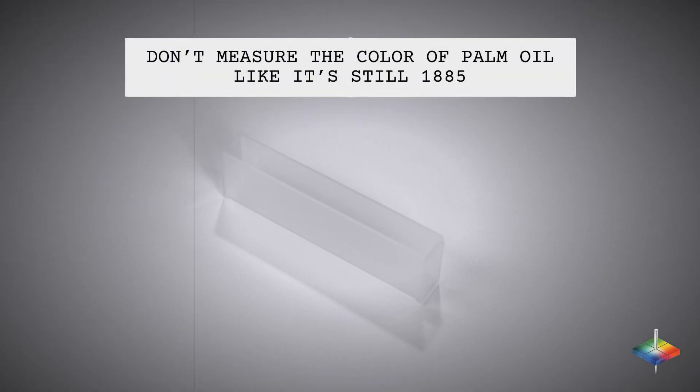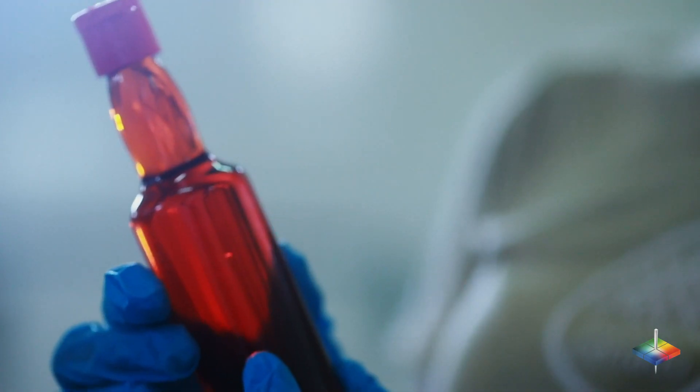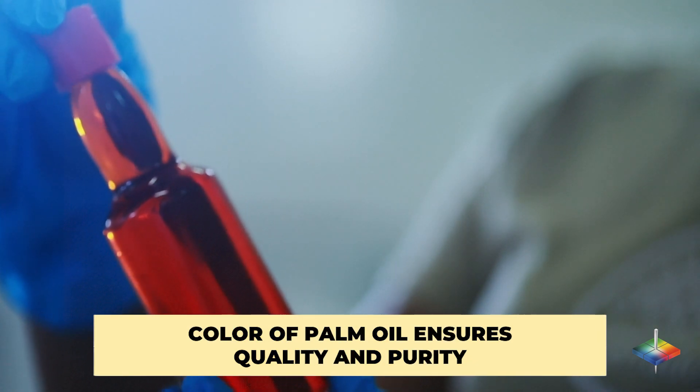Don't measure the color of palm oil like it's still 1885. With Hunter Lab, take one small sample measurement and see the results in the scales and pathlinks that you need. The world's leading palm oil manufacturers pay close attention to the color of their products because that ensures quality and purity.